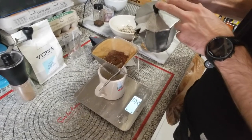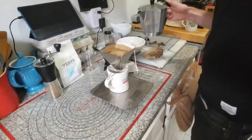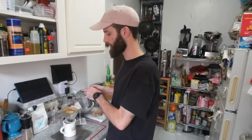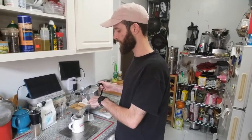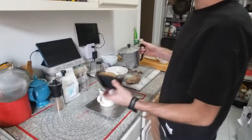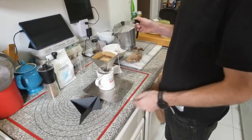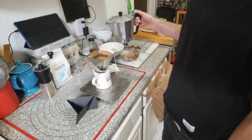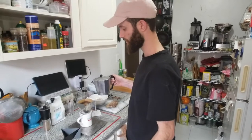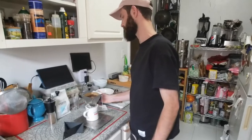Just want to get all those grounds wet first. Having now used the Snow Peak for the first time, the first thing I noticed is there's a lot more volume in this pour over than the Porigami in terms of how much water it can hold. I was able to go straight to 250 grams in about 30 seconds, whereas the Porigami was a constant drip to keep it from overflowing. We'll see if that benefits anything.